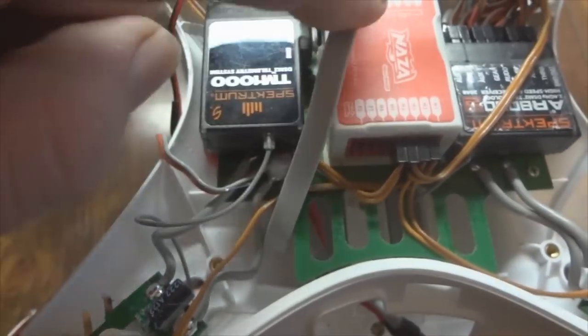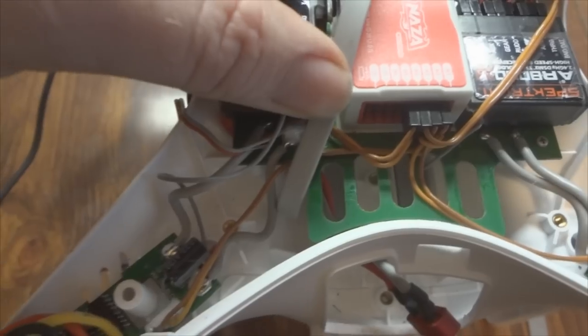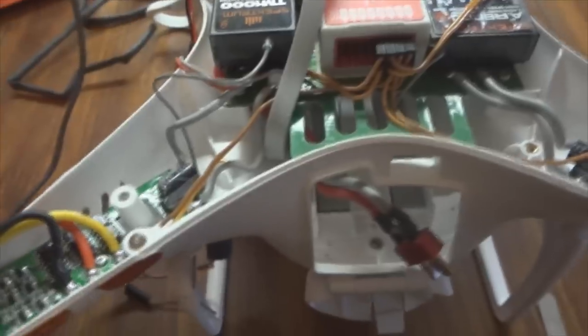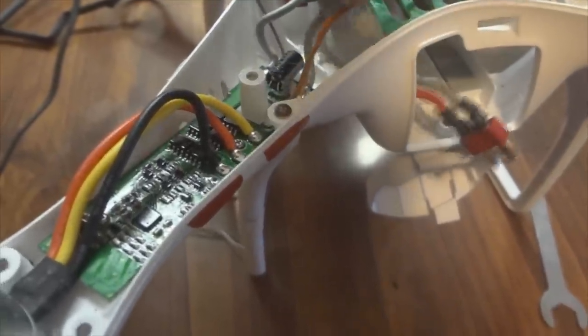While you have everything open, it may not be a bad idea to notice that this brown wire is wrapped underneath the USB cable here. I did see a report on RC Groups that over time that USB cable puts a lot of tension on this brown wire — I believe that's for the LED light, and someone reported their light stopped working because of it. While you have everything open, you may want to pull the USB out of there, move that wire over to the other side, which will relieve a lot of stress on that brown cable, and then put the USB back in. Another good tip — hope that helps prevent somebody from having an issue with their LEDs.